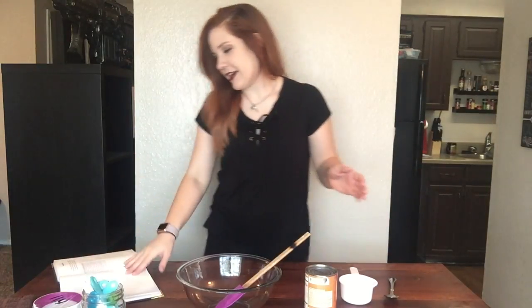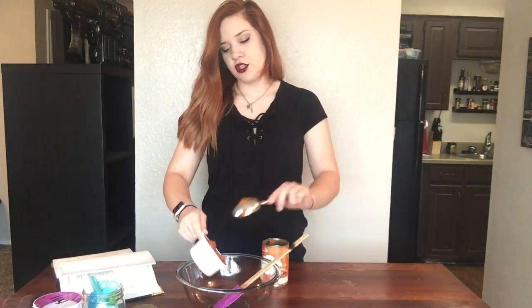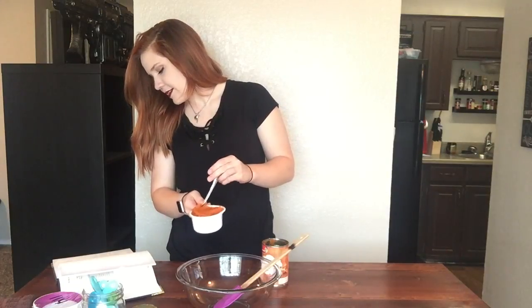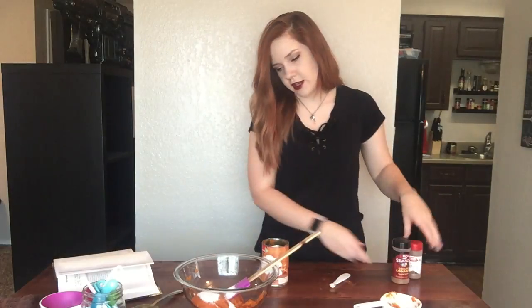I'm about 10 minutes shy of an hour for the pastry dough, so I'm going to go ahead and start on the filling. For the filling you need one cup of canned pumpkin — it says do not use pumpkin pie filling, so I have 100% all-natural pumpkin. One cup of pumpkin goes into a bowl. Combine pumpkin, sugar, nutmeg, and cinnamon in a mixing bowl and mix well. It smells so good!